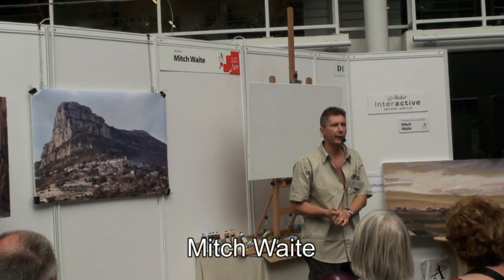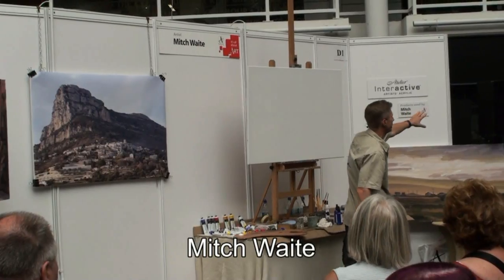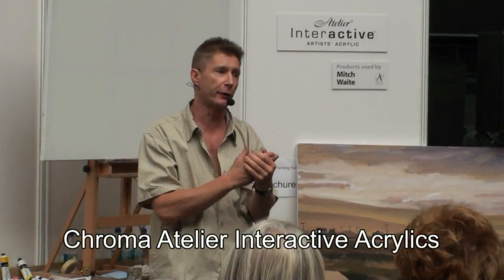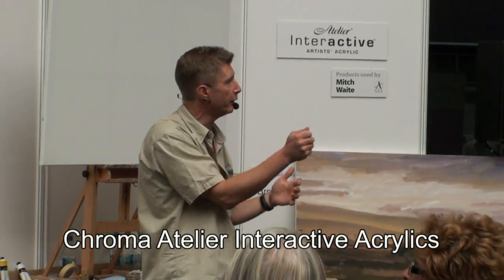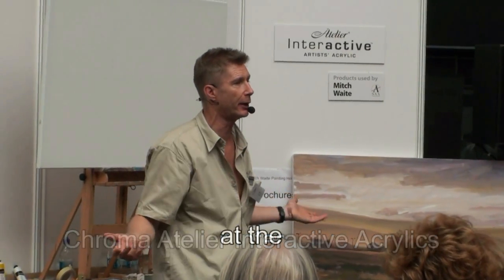I'm going to demonstrate the Atelier Interactive Acrylics — these paints here. These Chroma paints do not dry on the surface, they just dry through. So as soon as they feel a bit tacky, you simply add water and get them going again.